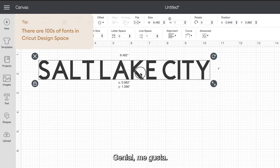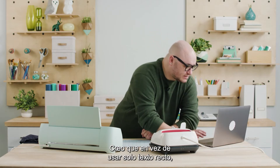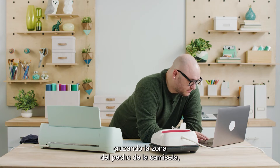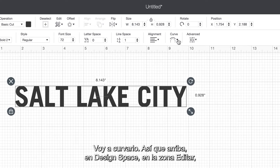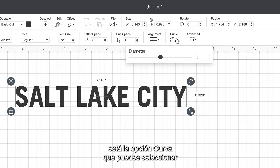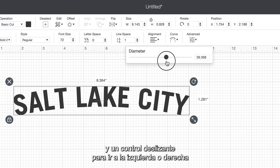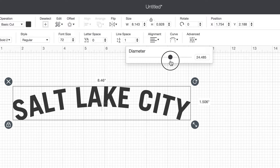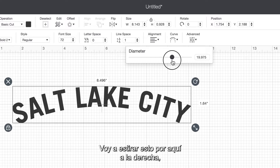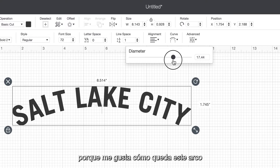Cool, I like that. I think instead of having it just be straight text going across the chest area of the shirt, I'm going to curve it. So up here in Design Space in the edit area we have this curve option that you can select, and there's a slider that you can go left or right and that changes the curvature of the text. I'm going to scrub this over to the right because I like how that arch looks, and that feels pretty good to me.